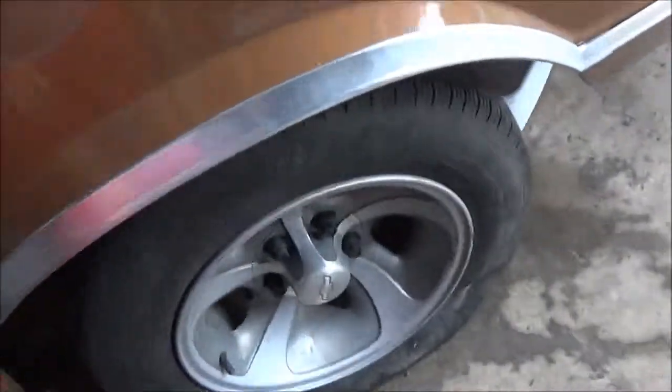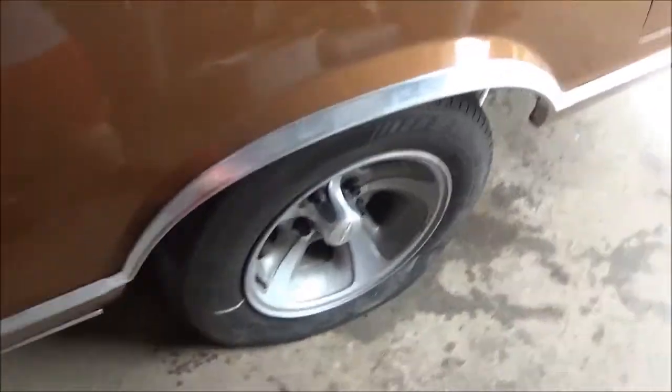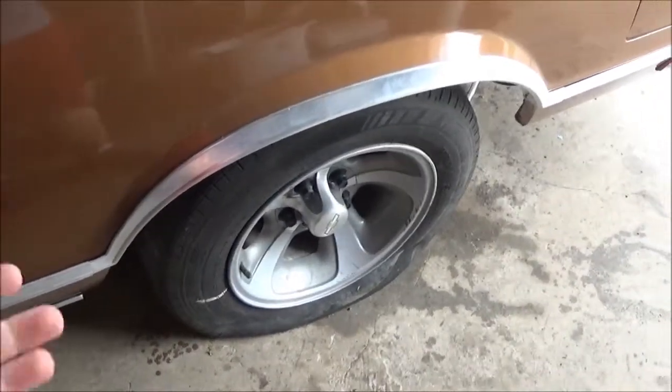These tires actually have some decent tread on them, but I might also try to buy new tires for it too. So for now I'll just air that one back up and it'll be fine. Anyway, what was I going to do? We were going to do this thing over there. All right, I'm going to stop talking — time to get to work.